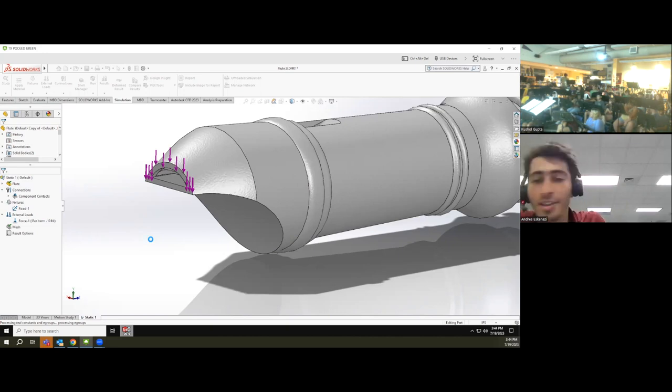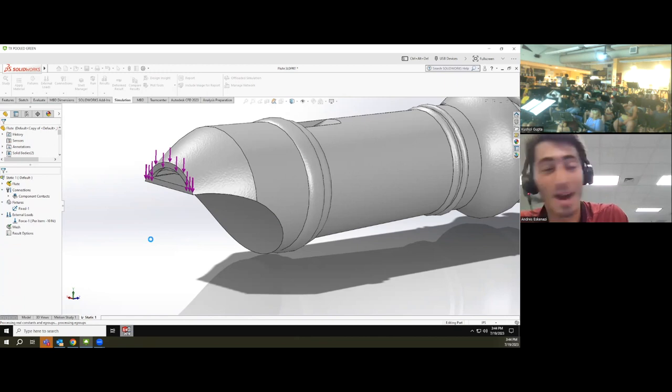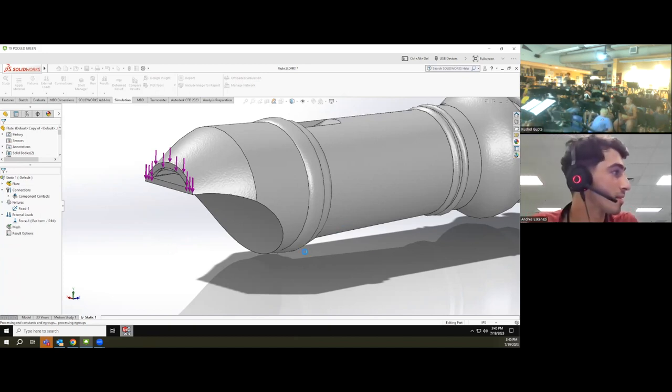The software is taking a little time to think and display the results. All of the stuff I'm doing right now is actually done by companies that design musical instruments — they want to know whether something is going to fail or not. Let's just wait until it finishes. In the same way, we can do a structural analysis simulation or a fluid/acoustic simulation predicting the sounds the flute will produce.